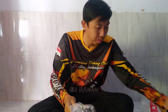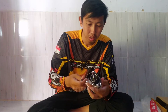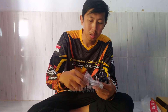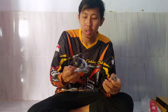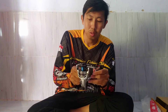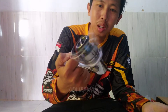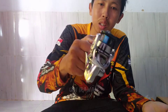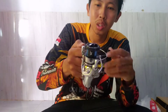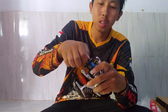Harganya kisaran Rp 2 juta ya, sekitar Rp 2 juta 300an segitu. Aduh, sangat ringan ini mas bro. Saya rasa ini bisa digunakan ke ultralight meski ukuran 3000. Bukan kaleng-kaleng ini mas bro, dari Shimano. Ini barang pesanan Mas Fajar, saya bantu beli online dari Tangerang.